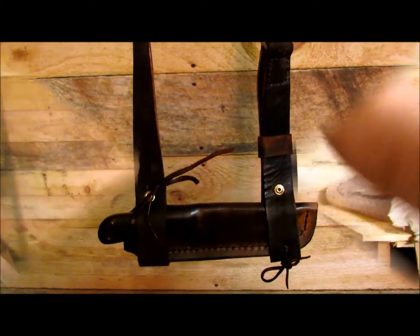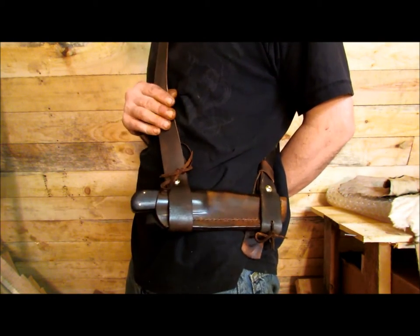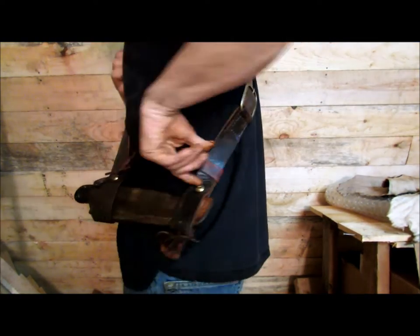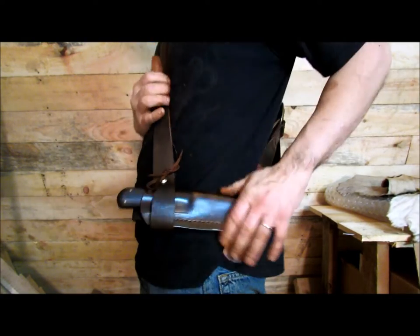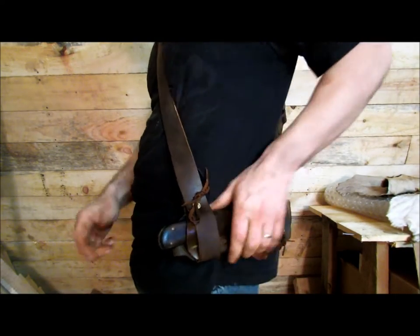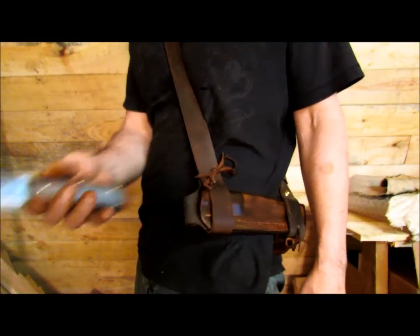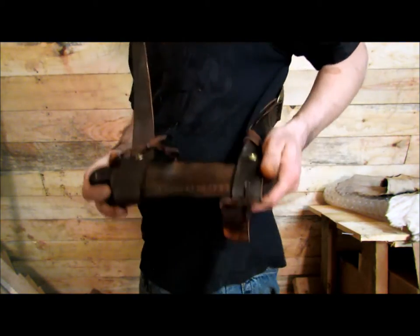I have the entire setup on now. The strap goes all the way around me — you can see the buckle back here — and the knife is riding horizontally. You can angle it up if you want it to tilt back a little bit. Just pull the knife right out and it'll be right on your side.